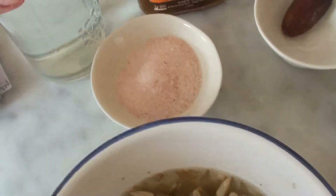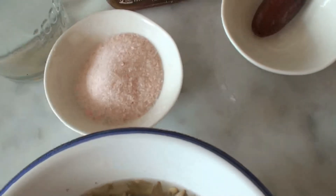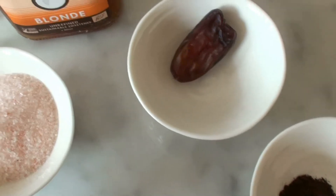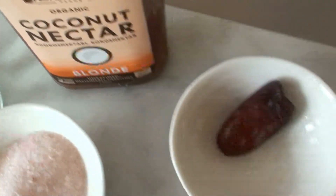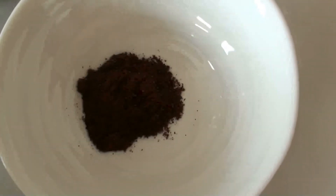You need half a cup of sunflower seeds soaked for seven to eight hours, one and a half cups of water, a pinch of salt — I use Himalayan crystal salt — one date for sweetness, half a tablespoon of coconut nectar, and half a teaspoon of vanilla extract.